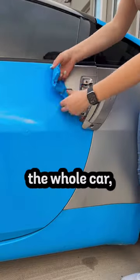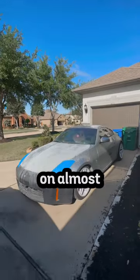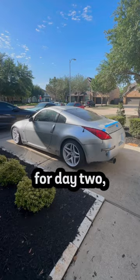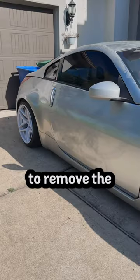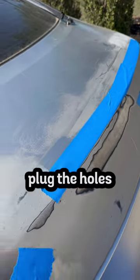It took about a day and a half to fully unwrap the whole car, and after unwrapping I realized I left behind a bunch of adhesive residue on almost half the car. Stay tuned for day two where I start to prep the car for the wrapping process — I need to remove the adhesive, sand parts of the car, and learn how to weld in order to properly plug the holes on my trunk.